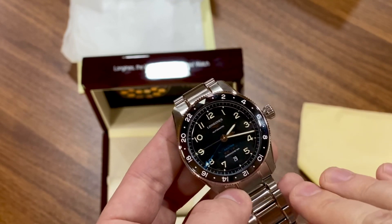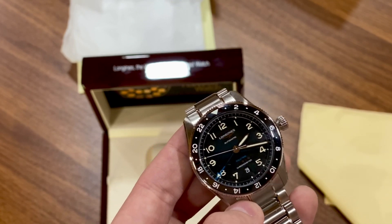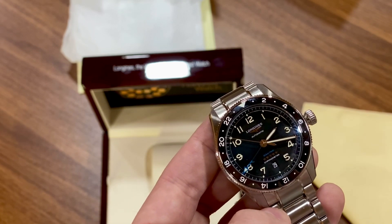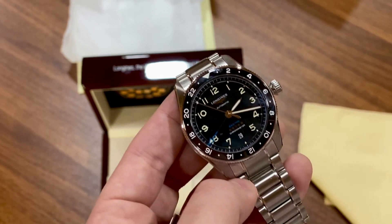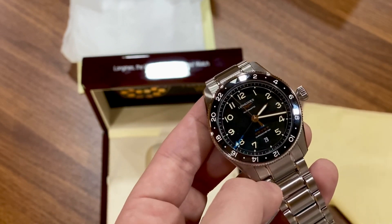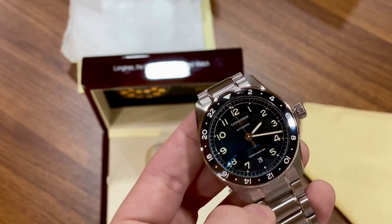This has great power reserve — I think 72-hour power reserve, which will get you through a weekend. If you take it off on a Friday afternoon and switch to a sportier watch, you can put this back on Monday morning and she'll be running just where she left off.